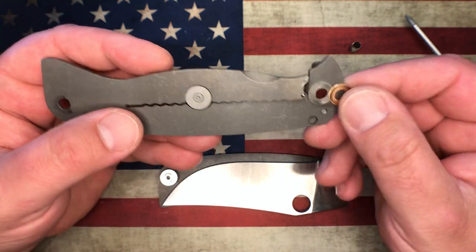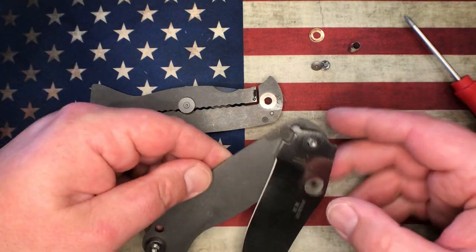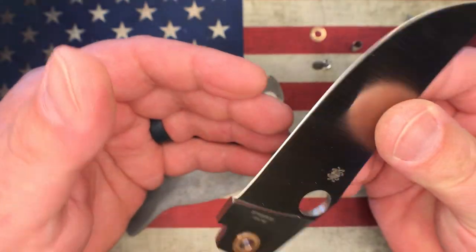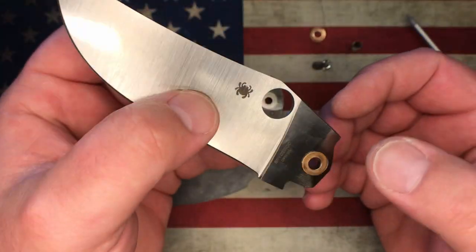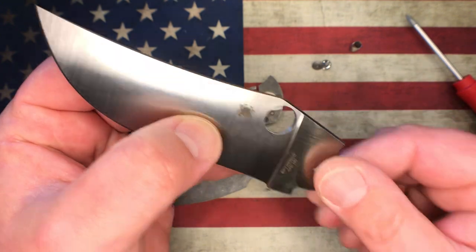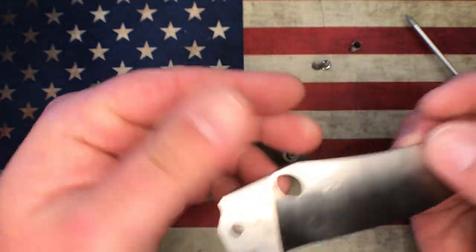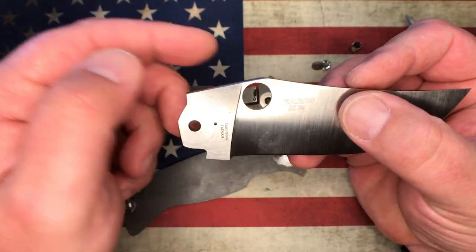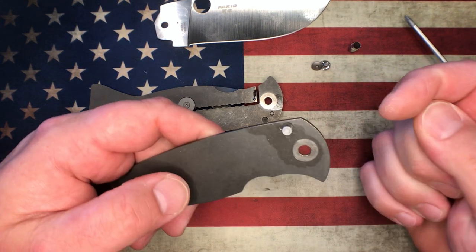The blade on this knife — for those who don't know — prior to the new PM2s that just came out, this was the only CPM-10V blade that Spyderco had ever done, or at least available in a production model. It's a gorgeous blade with gorgeous satin lines on it. Because this came from Kurt, he did poke it twice for HRC testing, and I'm going to clean that up a little bit and hopefully hide those divots — if we're going to be doing all this work to it, might as well make it as beautiful as possible.